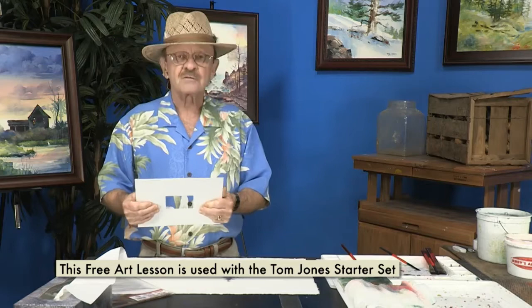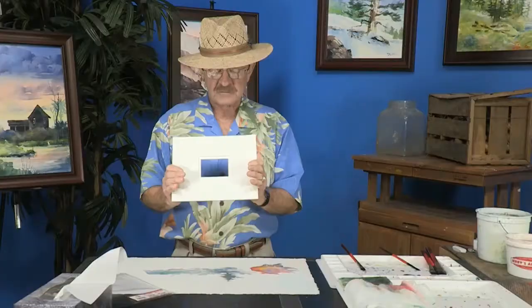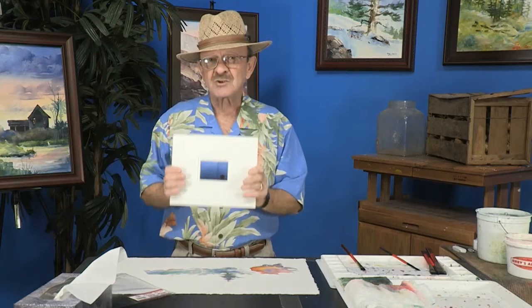Hi, I'm Tom Jones and welcome. I want to talk to you a little bit about a subject matter here for my free art lesson. This is something that I'm very high on. This is called a viewpoint mat and it's a product of Jerry's Art-O-Rama, and I want to talk to you about it because I'm so excited about this.